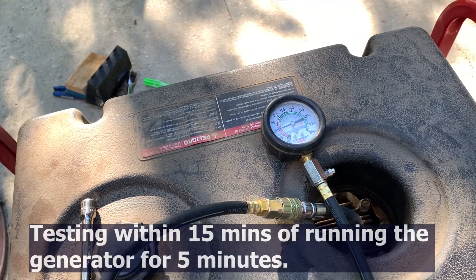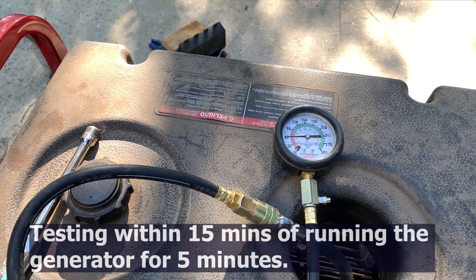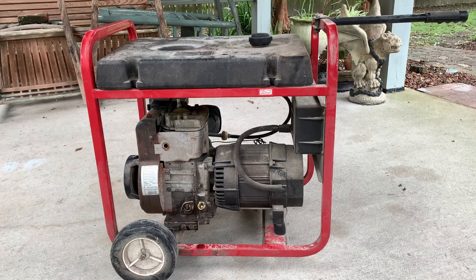There is no published acceptable pressure in the manual, but what I could find on the internet from other people was that anywhere from 60 to 65 pounds was acceptable. I think mine is still a little bit low and that's why I'm getting some hard-start issues, but overall it ran well for the eight days and powered my home. In a future video I'll probably do a leak-down test and see if there are additional issues with the valves or the rings. Thank you for watching — I appreciate any comments below, please don't forget to like and subscribe if you'd like to see more videos.